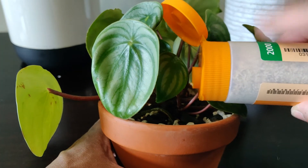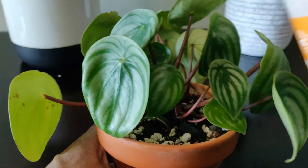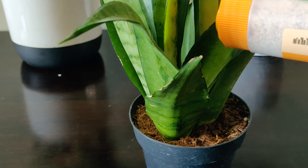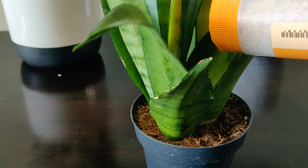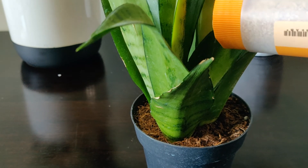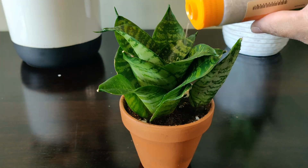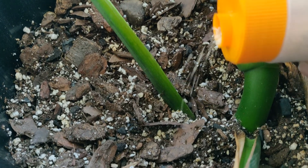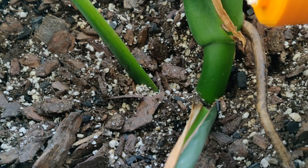I'm going to go through every single one of my plants and apply these bugs. It comes with vermiculite in the bottle as a medium for the bugs to live in. You should apply these bugs as soon as you get them. The adult and larval stages can eat up to 9 spider mites a day, and once their food supply ends, they will die off. Hopefully this ends my spider mite problem for good.